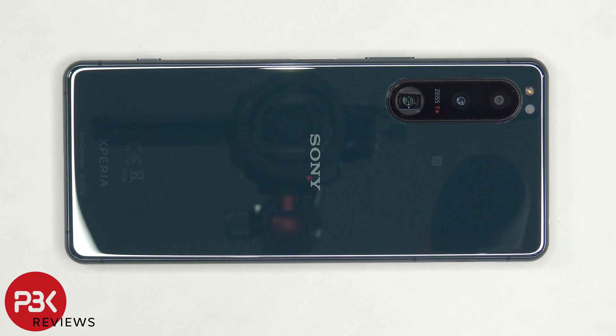This is the Sony Xperia 5 Mark III disassembly. If you want to see more videos like this, make sure you subscribe and follow me on Twitter so you'll be notified when I upload a new video. And if you need any tools, there are links in the description.